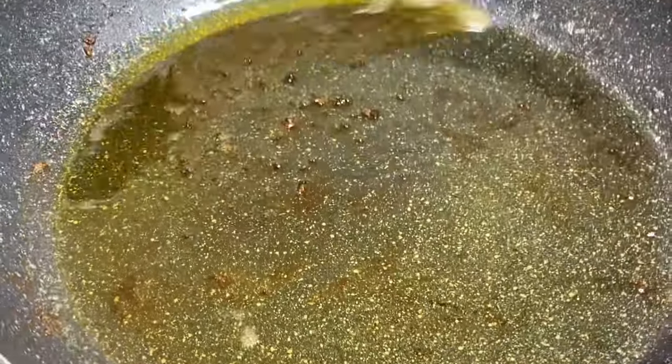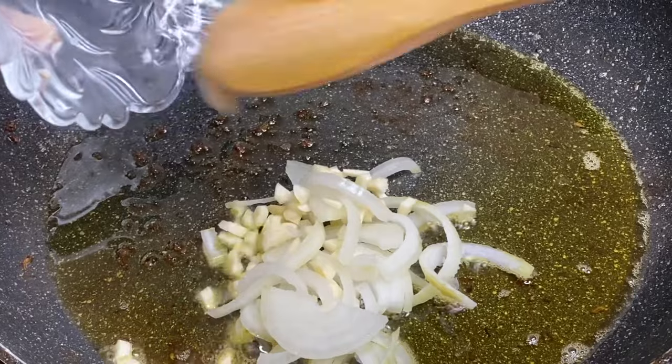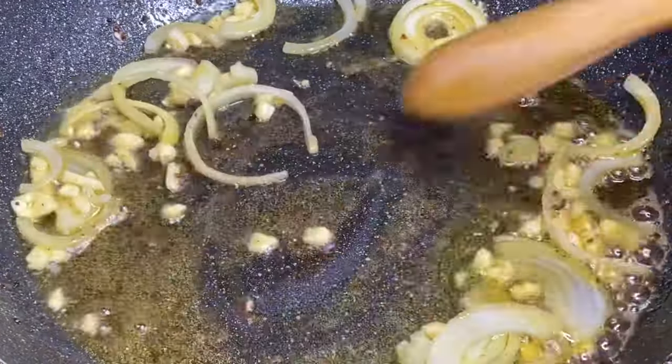Now to the same pot with all that leftover flavor, I'm going to sauté some garlic and onion for about 30 seconds so they can release their flavors.